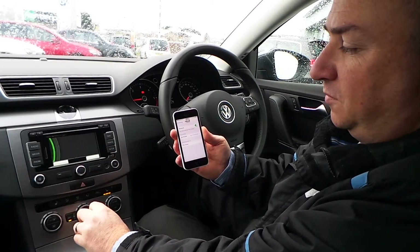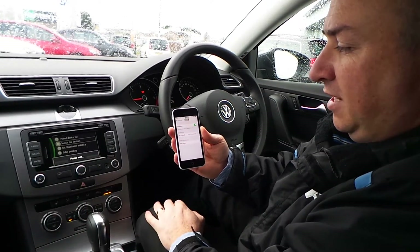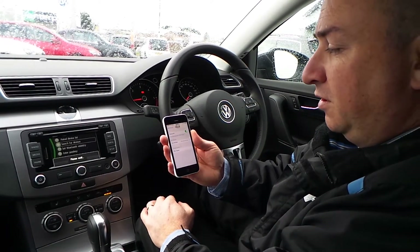Go to Bluetooth Settings and Search for Device. At this stage, the unit in the car will search for the unit on your phone.